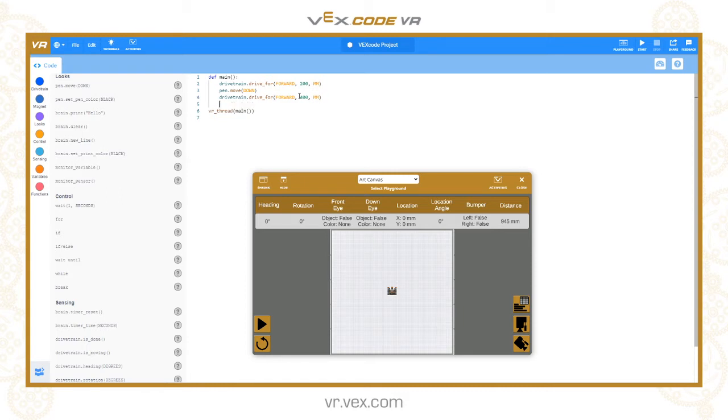Then to lift the pen off the canvas it would be pen.move up, and then let's drive forward another 200 millimeters: drivetrain.drive_for forward 200 millimeters. As we run that, you see the robot drives forwards a bit, then puts the pen down, then puts the pen back up. When the pen was on the ground it left a black line behind it — it's set to the black color by default.